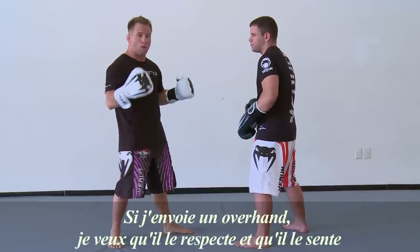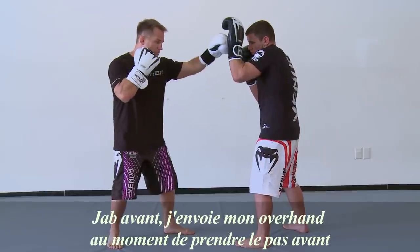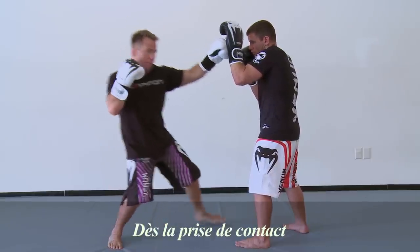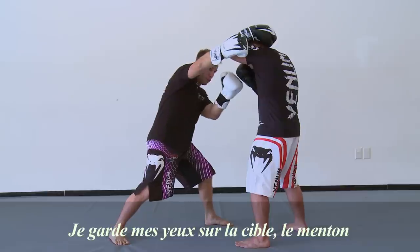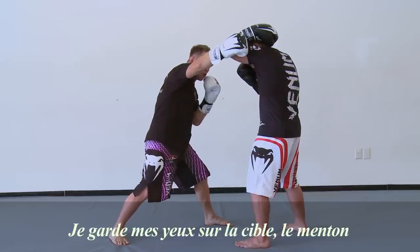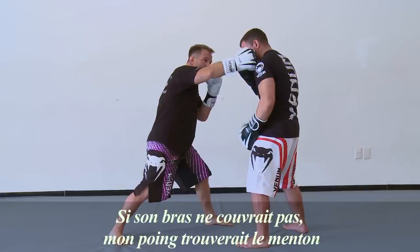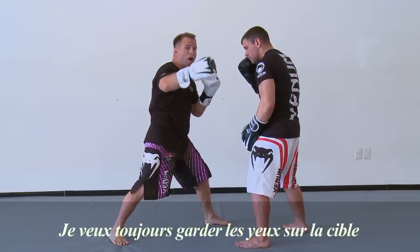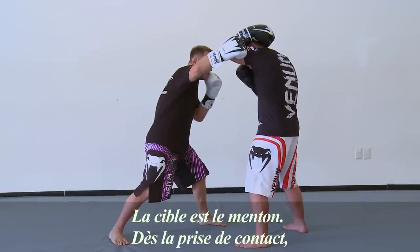If I'm going to throw an overhand, I want my opponent to respect it and I want them to feel it. So I go lead jab, I take a step, as I step I throw my overhand — boom. As I'm throwing my overhand and making connection, I'm still keeping my eye on my target. My target right now is the chin. If this arm wasn't here covering, I would find my target — it would hit that chin. So I want to make sure I'm always keeping my eye on the target, which is the chin.